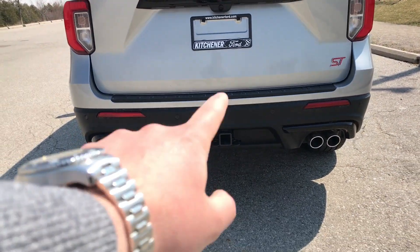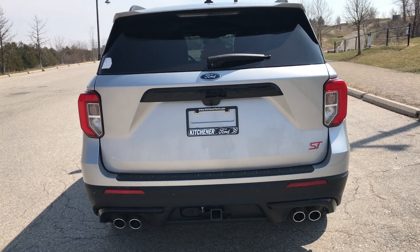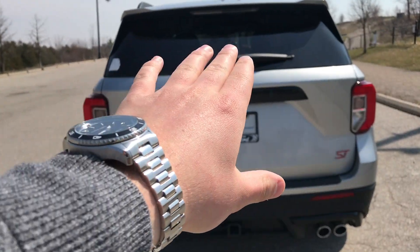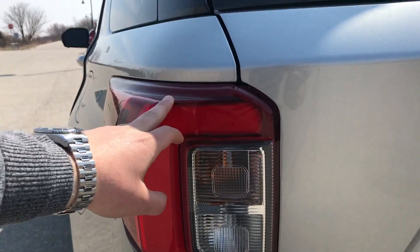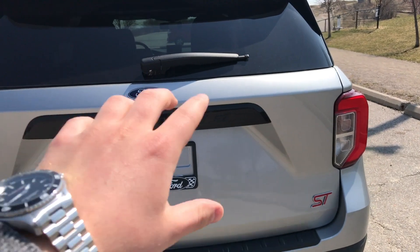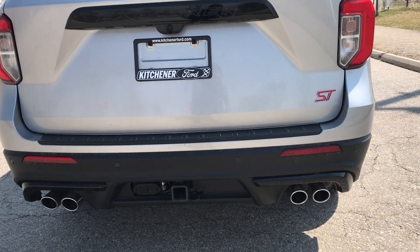We do have a trailer tow package on this too, which is pretty cool. Max tow on this is 5,600 pounds, so if you've got a boat or anything around that realm of weight, you should be good to tow. Coming along the back again, we have LED taillights, and they look pretty good especially when they're on. We have Explorer in black at the back, and then you have some black trim right above the mufflers when it comes to the ST.